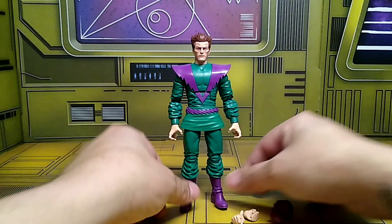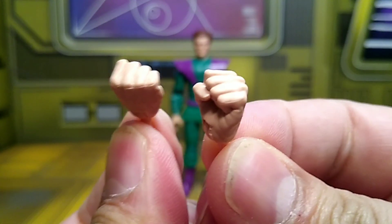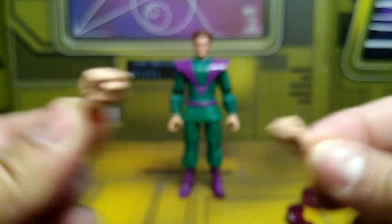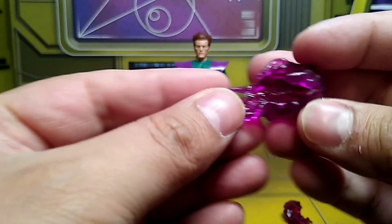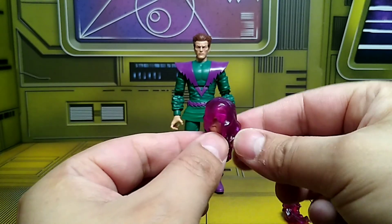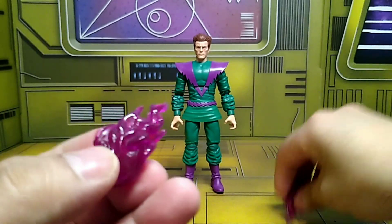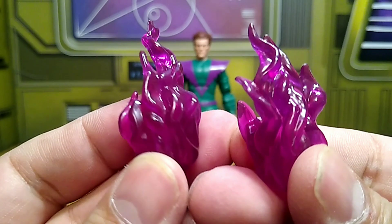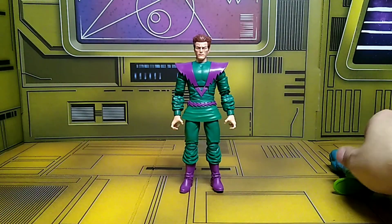He comes with very little — just another pair of hands, fisted hands. He also comes with these translucent accessories, like fireball accessories you can put on the fisted hands, so you can pose him like he's powering up a fireball. Pretty cool — I like the sculpting on these.